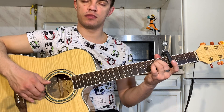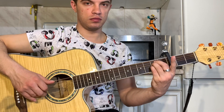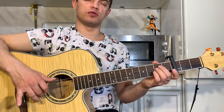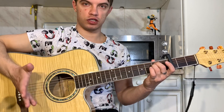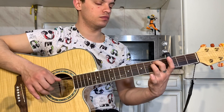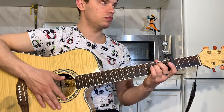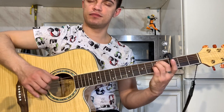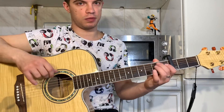Теперь играем 3-ю открытую, вбиваем на 3-й струне 2-й лад. Все вместе получается вот так. Теперь дергаем 6-ю и 2-ю вместе и играем вверх-вниз. Должно получиться вот так — давайте медленно сыграем. Тут быстро в общем — давайте еще раз быстренько прогоним, потому что сложный момент.